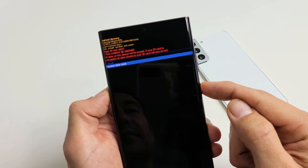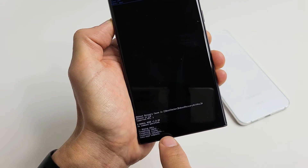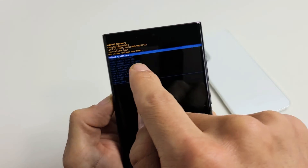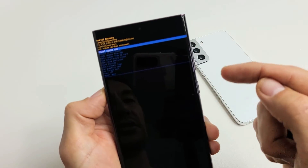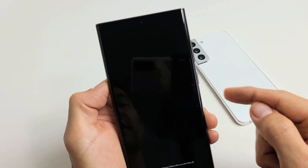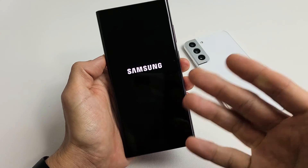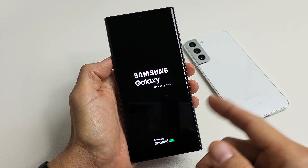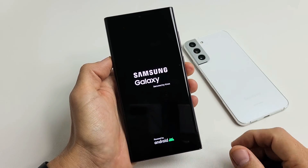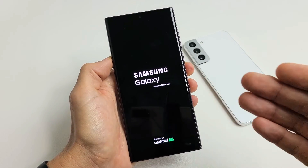Now tap the power button to confirm. It says wipe data complete, and now it defaults back up to where it highlights reboot system now, which is what we want. Tap the power button to select it, and let it proceed with the factory reset. This will probably take about two minutes, so be patient. Once done, we'll be at the beginning setup process — choose your language, Wi-Fi, and so on.